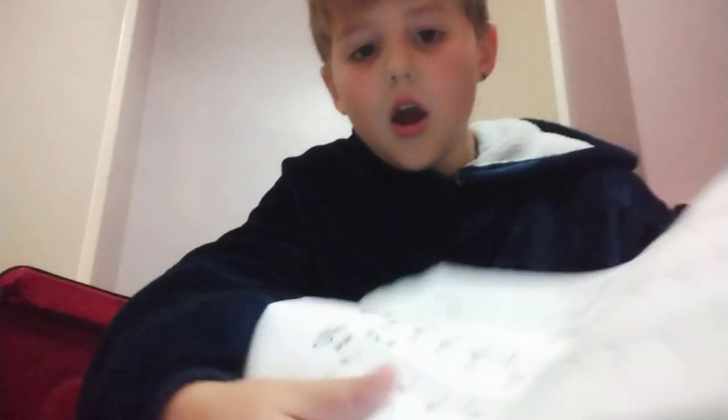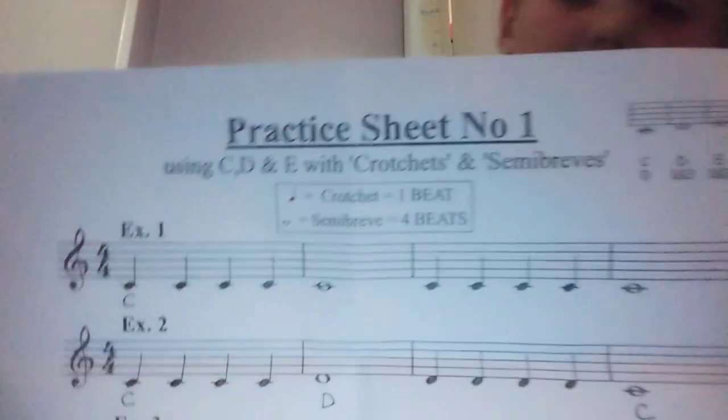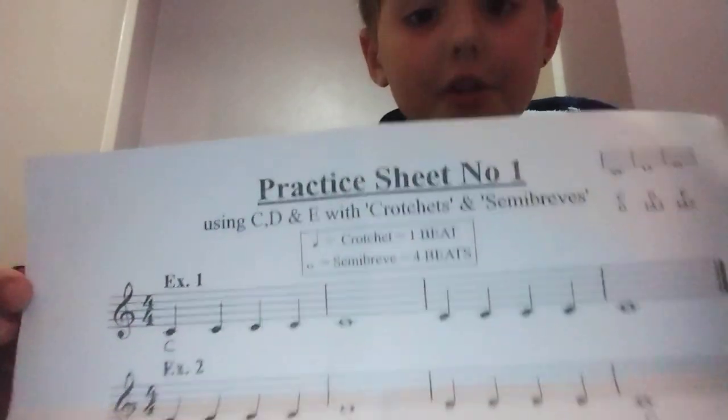You can see the sheet — I'll just show you it. I'll give you a couple of seconds to just see it. If you know how to play by note, you could maybe have a go at this.